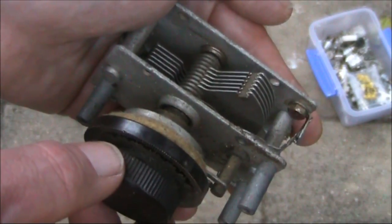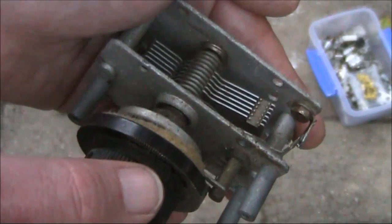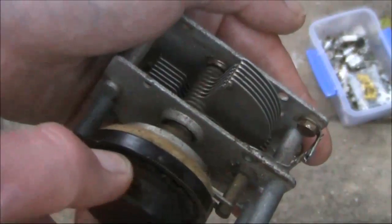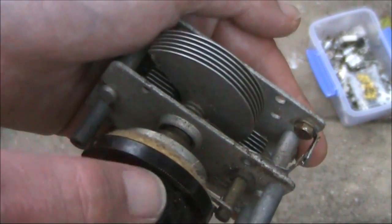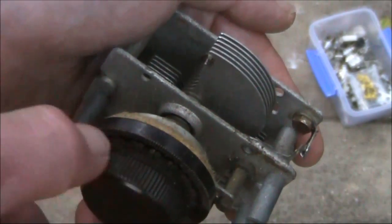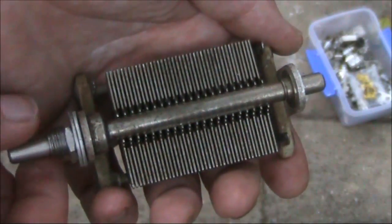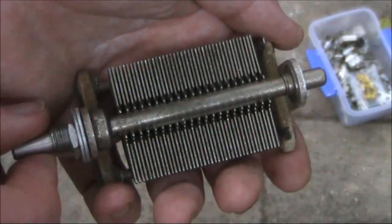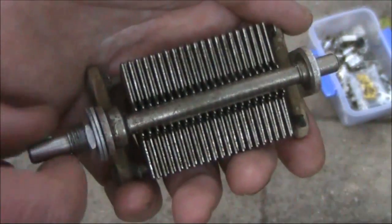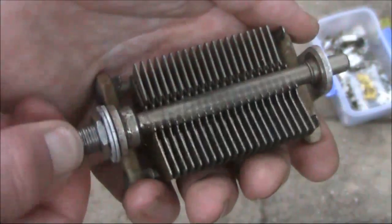Here's another single-gang variable capacitor — not only does it have a reduction drive, but also a dial. It would be ideal for use in a regenerative or other simple receiver, either as the tuning control or regeneration control, with the reduction providing easier adjustments. Here's another hefty one with a maximum value of probably around 150 to 250 picofarads. Its plate spacing is somewhat wider than you'd find in one from a valve radio, making it perfect for an HF antenna coupler, or ATU as some people call them.